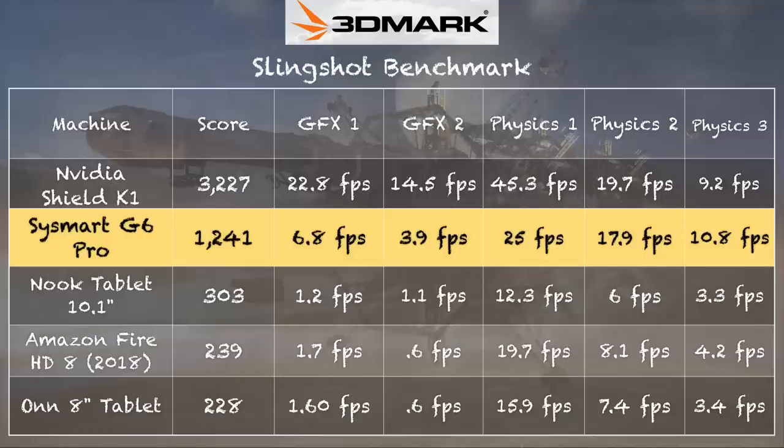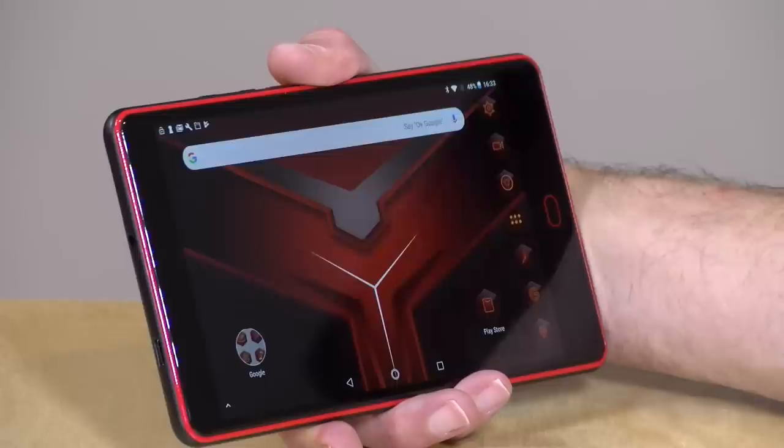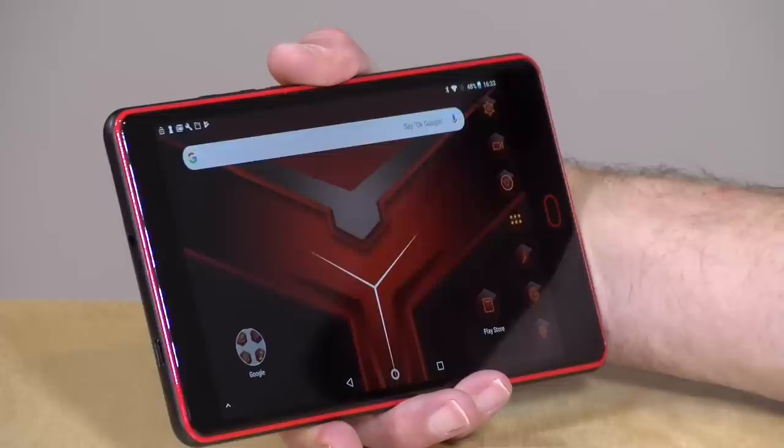GameCube emulation and other advanced emulation was a total no-go on here, so you'll be limited to PlayStation and some 16-bit and 8-bit emulation. On the 3DMark Slingshot benchmark test, we got a score of 1,241. That puts it above some of the cheaper tablets we've looked at, including the Amazon Fire, the Nook, and Walmart tablets, but it's not as high as it should be for a gaming device. They picked a really nice screen but did not pick a very good processor for something being marketed as a gaming device — so you've got a cool-looking tablet that looks like it can play games at a decent clip, but it really doesn't.